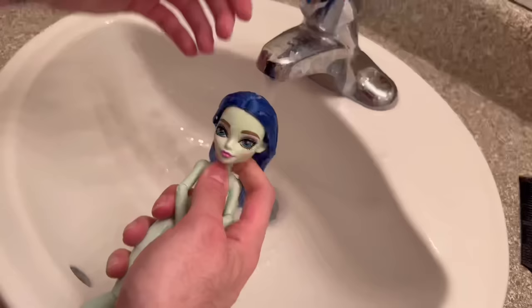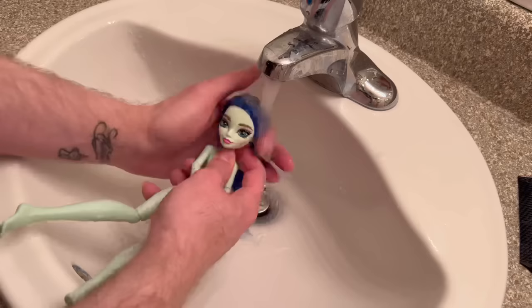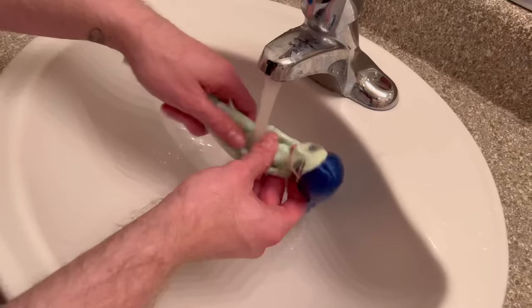After you're done brushing your doll's hair with conditioner, you're going to want to rinse it out fully. You don't want to leave any residue of conditioner or it will be very greasy — especially with saran hair, it just tends to get heavier and bulkier if you leave any conditioner in it.